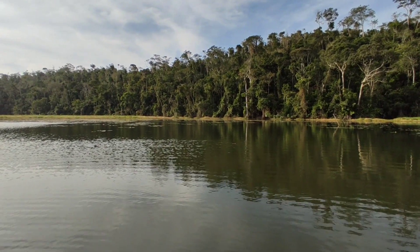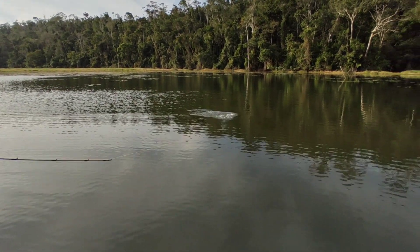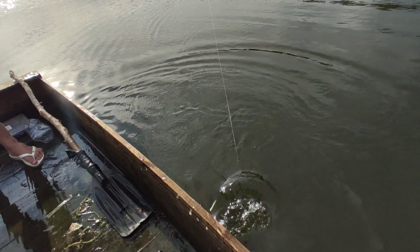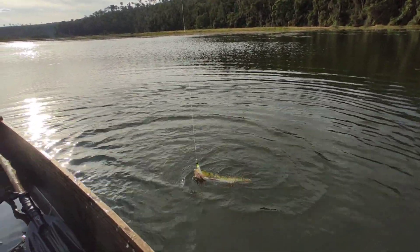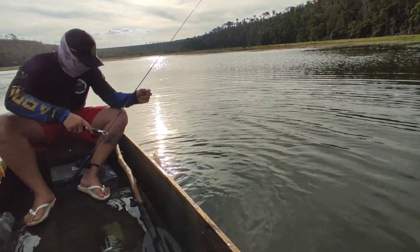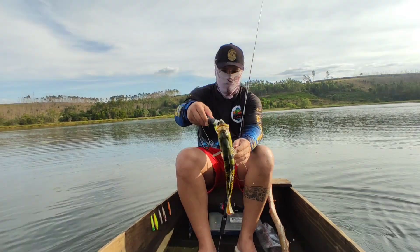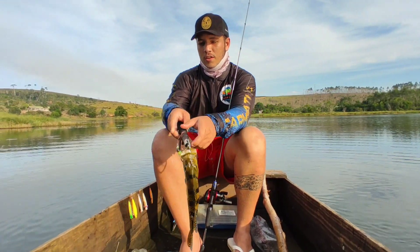Tucunaré! Look how beautiful, guys — there in the clear water. What a beauty! Look at that guy, come here. Look how gorgeous, guys — a Tucunaré. Man, this one is beautiful — look at the coloration of this fish, everyone. Let me turn the camera because of the sunlight. Look at the coloration of this fish, guys. What a beauty. Forty centimeters — this one is a female, guys.